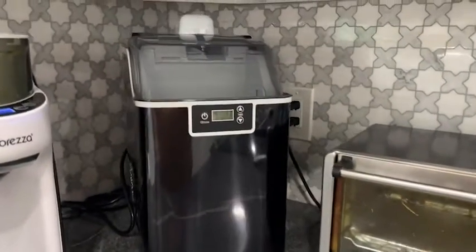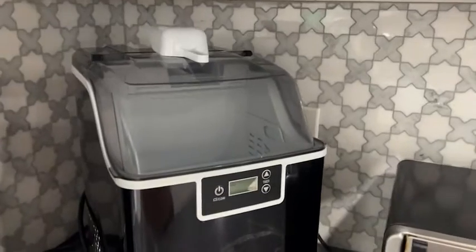Hey, I'm Jasmine with WTI, and if your fridge doesn't make ice or it just isn't enough, I have the solution for you. This countertop nugget ice maker is amazing — I love the sleek look and design.